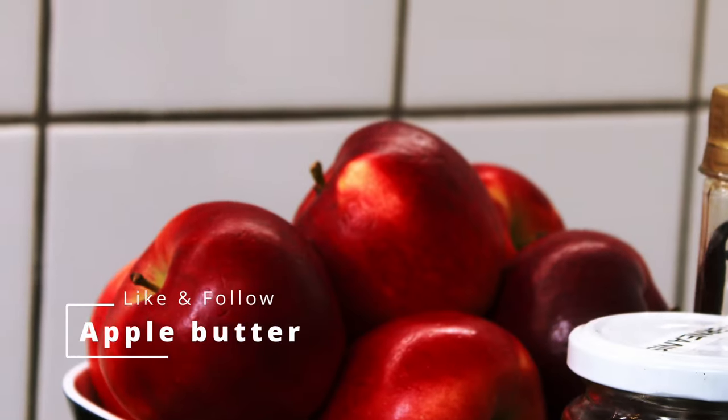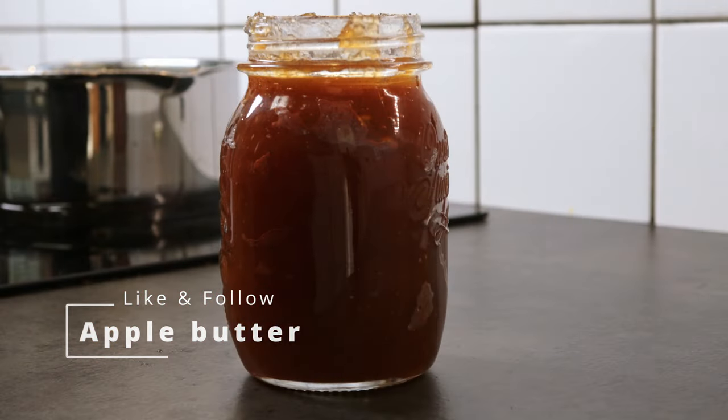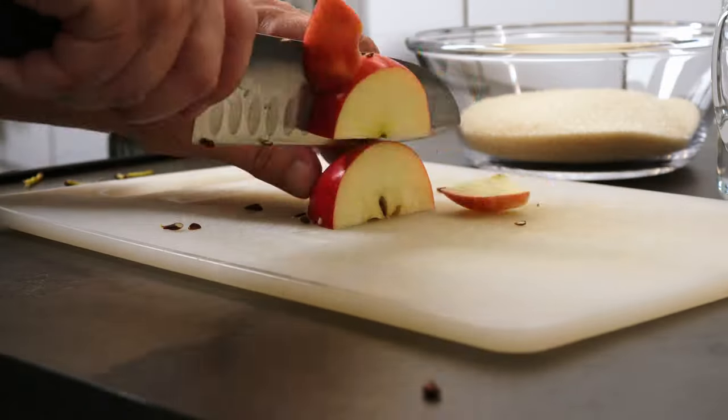This is apple butter, one of my favorite spreadings for bread. It takes a little time to make but is definitely worth it.